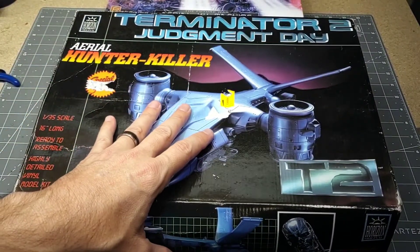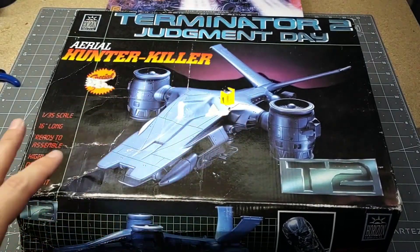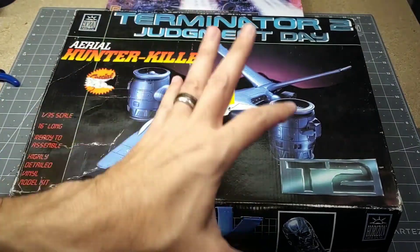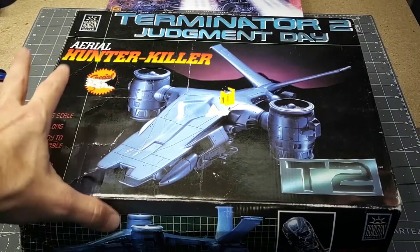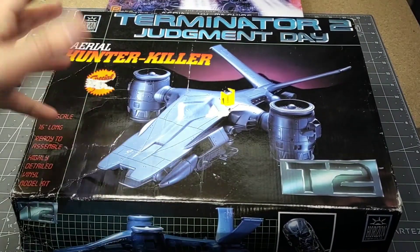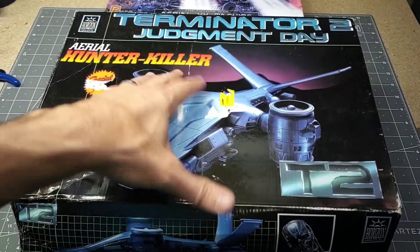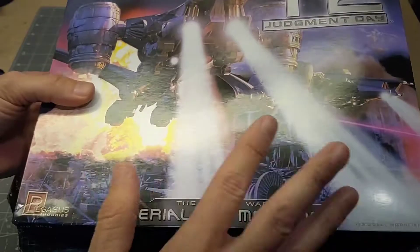This is the old Horizon kit, supposedly 1/35th scale. I'm going to show you that something's terribly wrong, because at those scales they should be very similar in size. I've done a few vinyl kits and I'm getting a little more comfortable with them. I'm going to do the vinyl one first.